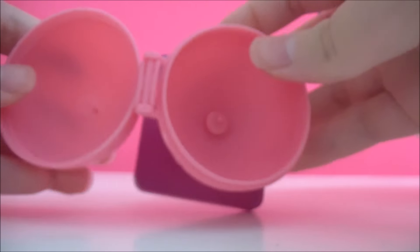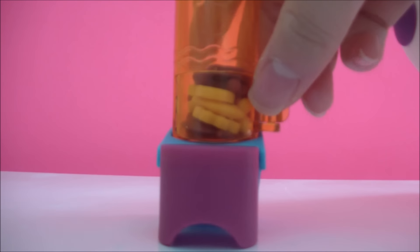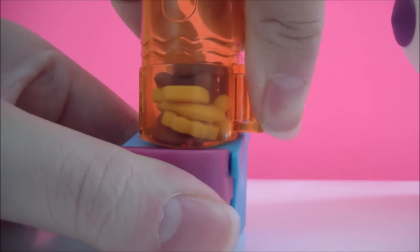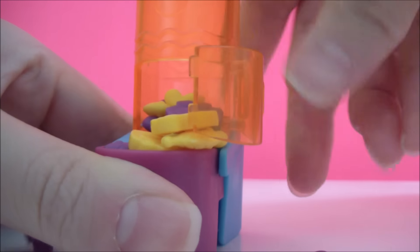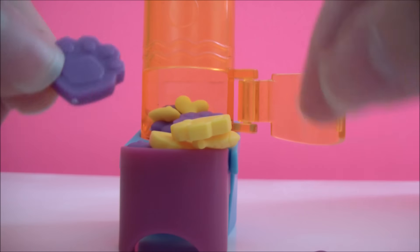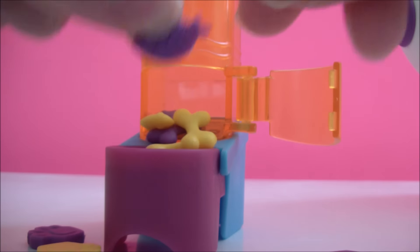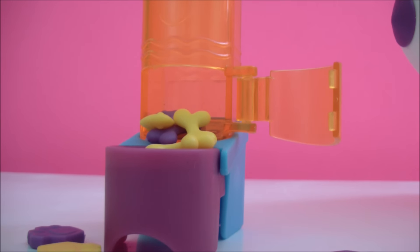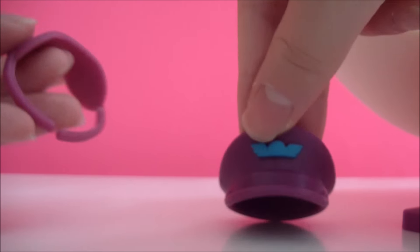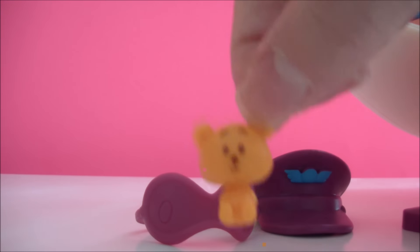You can put some LPS figures inside. You also get a treat center, and if you open it you can get treats — crackers, arms, bones, or fish. You also get this purple hat for the pilot, a sleeping mask for when you're sleeping on the airplane, and this cute little teddy bear.